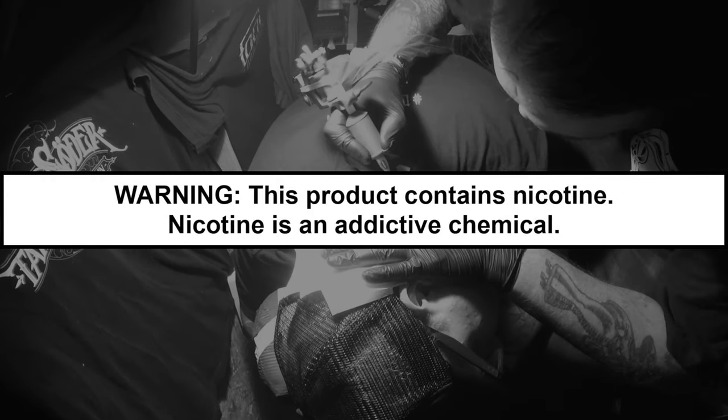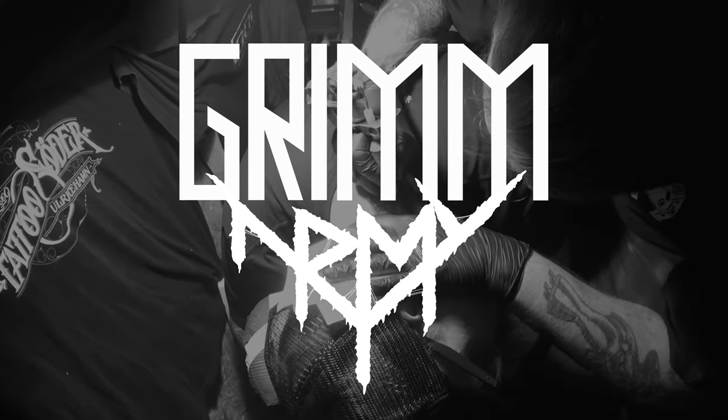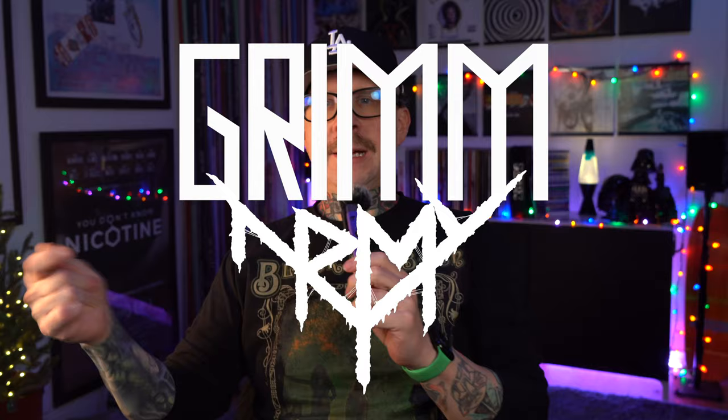These videos are educational in nature and are designed to help people over 21 who smoke cigarettes switch to a less harmful alternative. What's up, everybody? It's Grim Green back here.